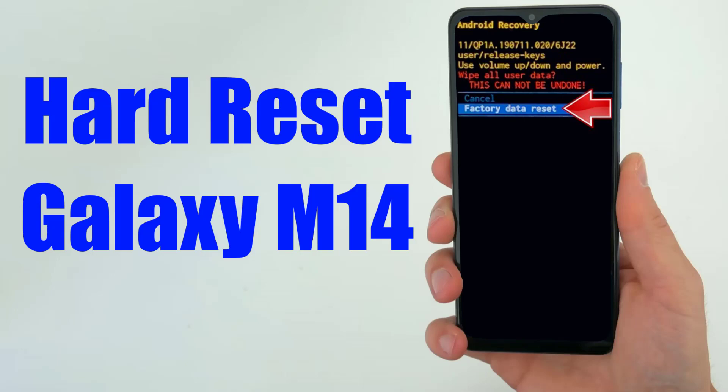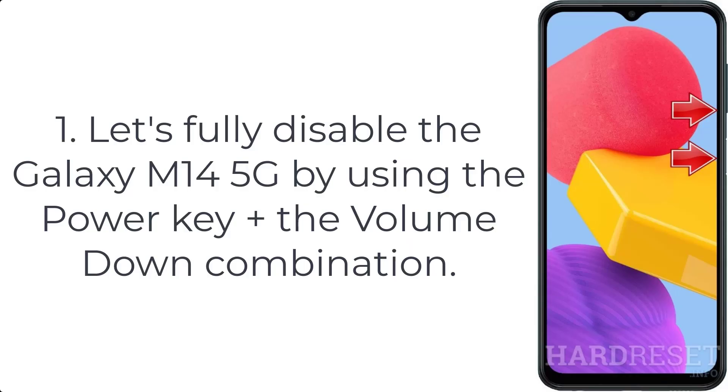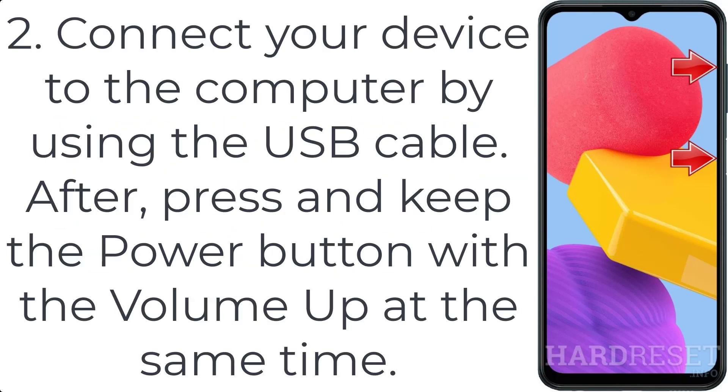How to hard reset Galaxy M14. Step 1: fully disable the Galaxy M14 5G by using the power key plus the volume down combination. Step 2: connect your device to the computer by using the USB cable, then press and keep the power button with the volume up at the same time.